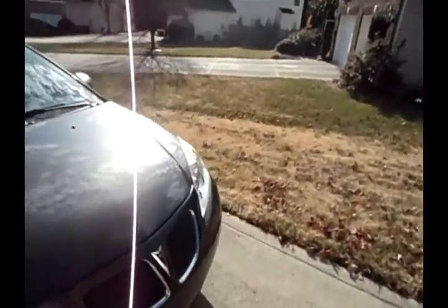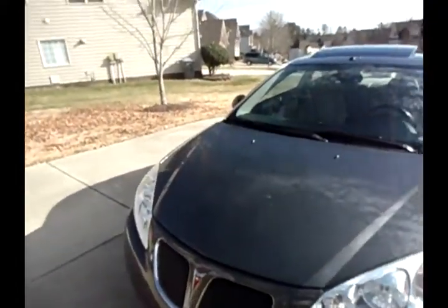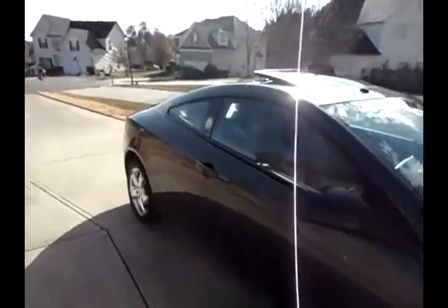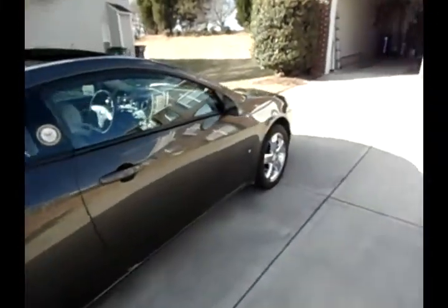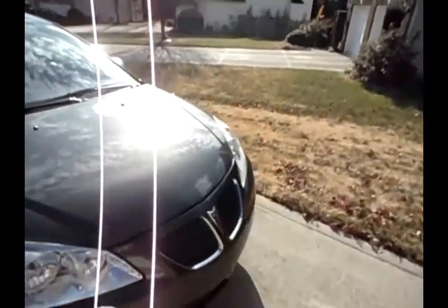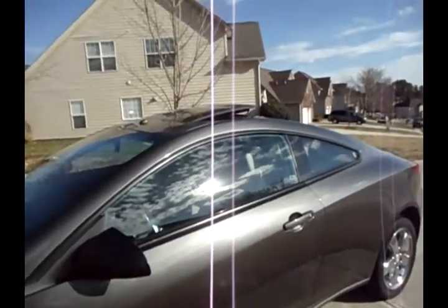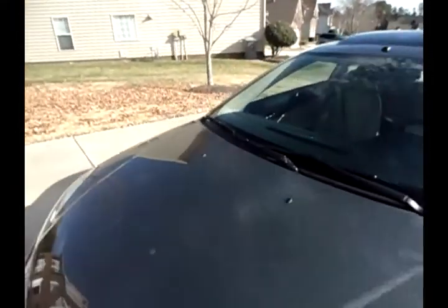To continue with my demo of the process — again, this is a process that has served me very well as far as protecting the front headlights of my car and keeping them from yellowing and turning opaque. The only thing I can use as an example in demonstrating this process is my personal stuff. I'm using my car, which is a Pontiac G6, as an example.